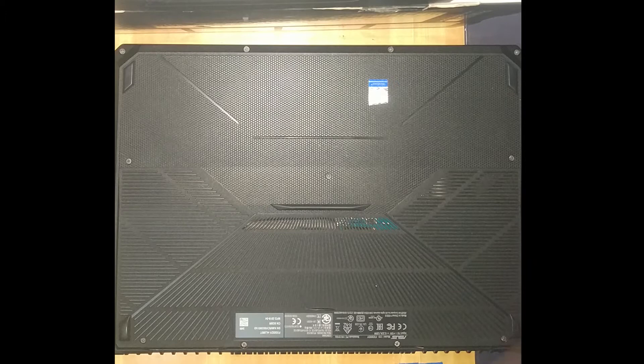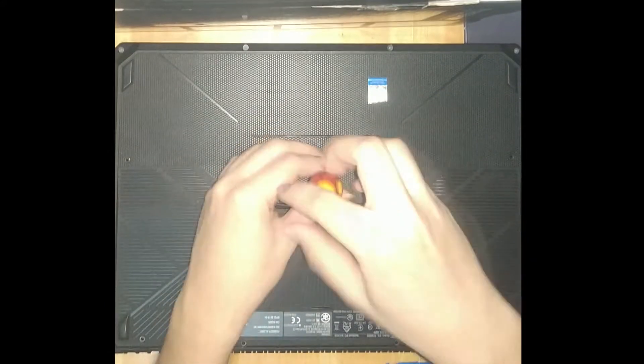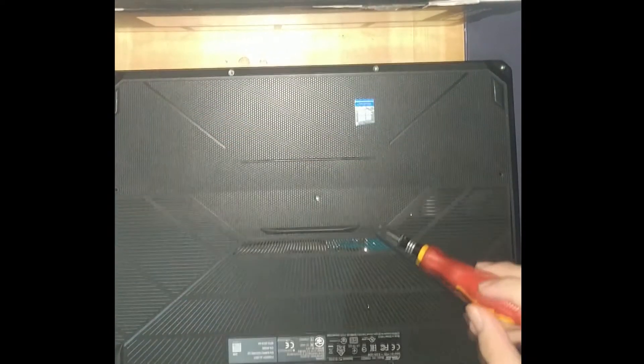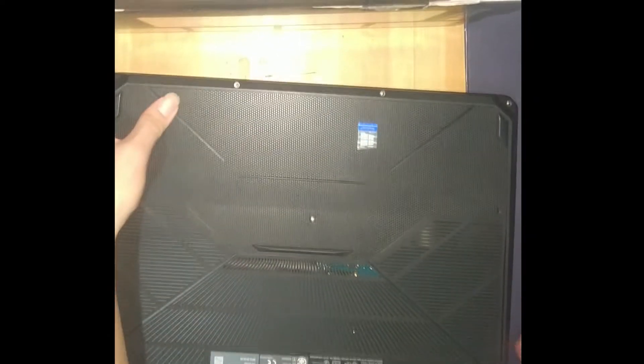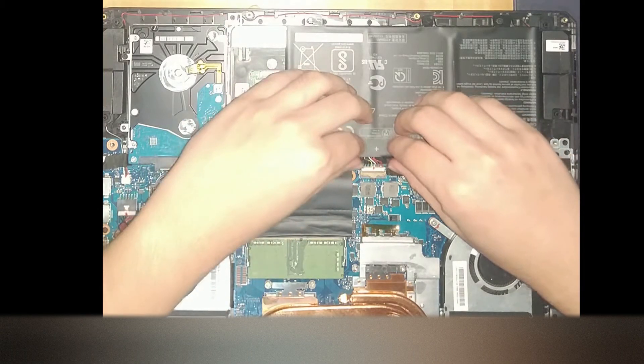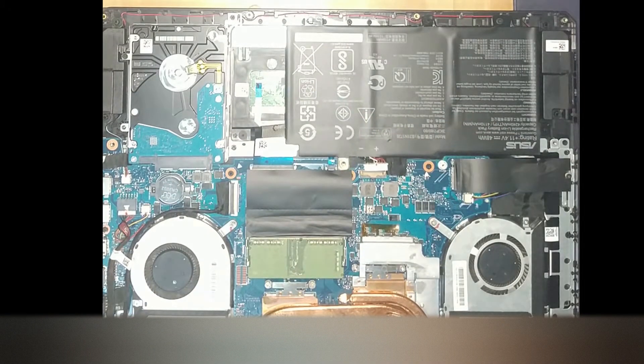Let's begin by completely shutting down the laptop. Flip it over and remove all screws. Once all screws have been removed, pry open the laptop using a thin but hard material such as an old credit card. Unplug the battery as shown.